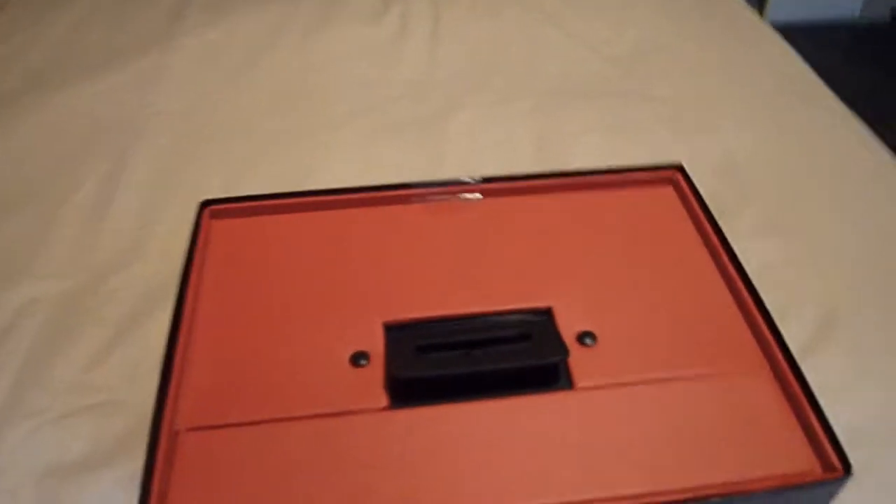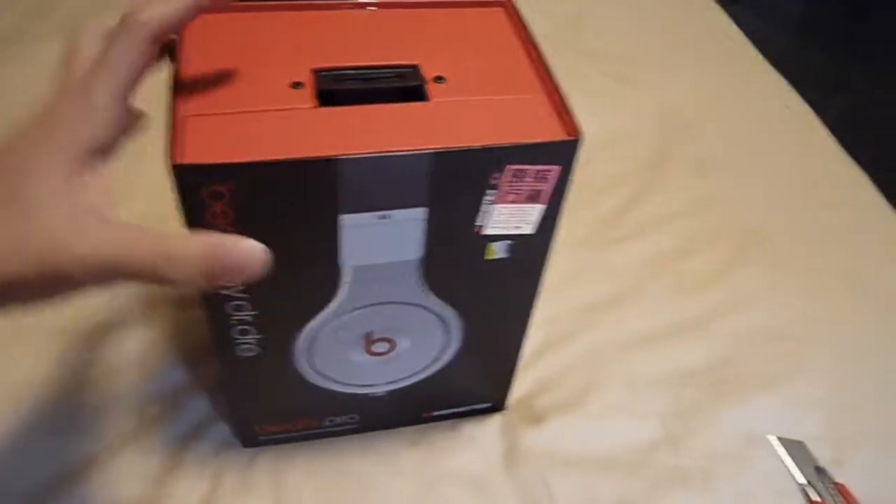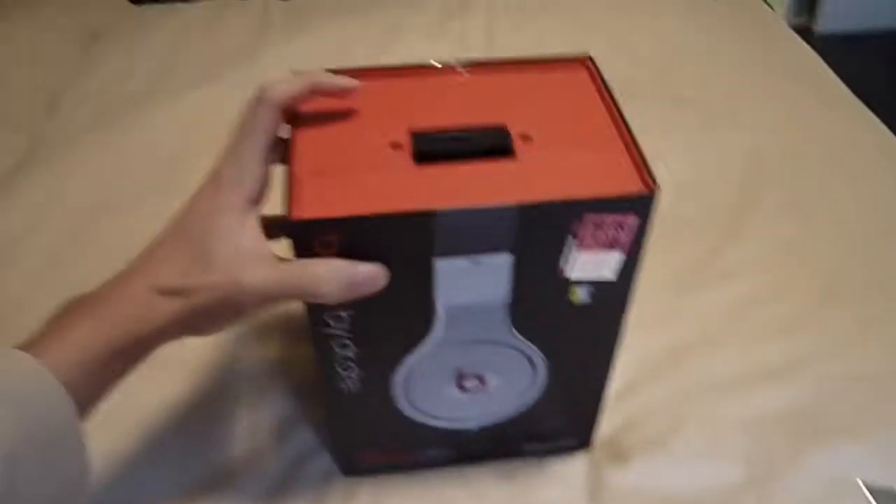Okay, let's slice out the tape. We've got the tape off — just slide it out like this. And we've got the normal Beats Pro by Dr. Dre packaging.